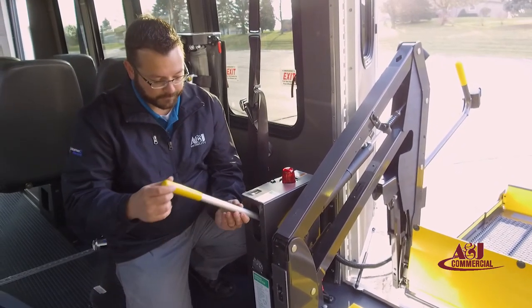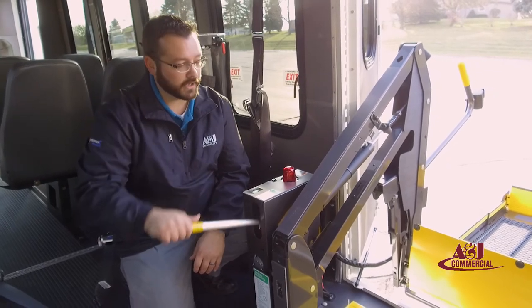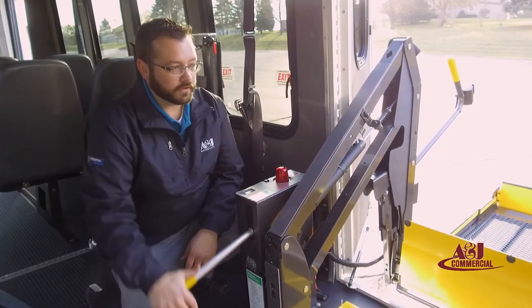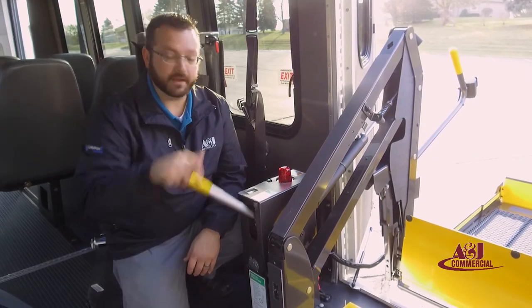To pump the lift up, simply insert the handle and it works very similar to a car jack. It will slowly bring pressure to the cylinders and pump the lift up as needed.